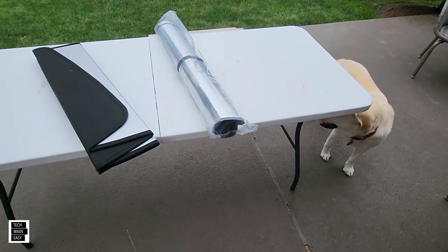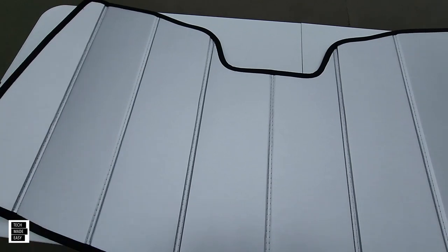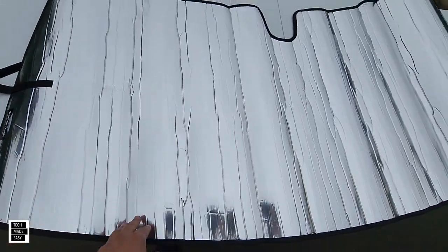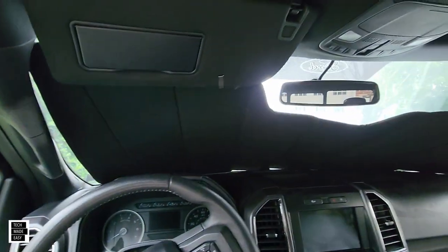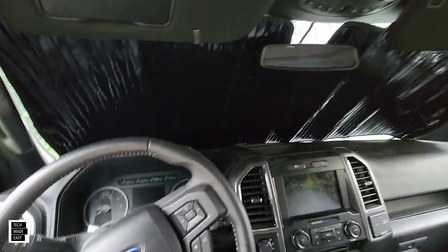Hey guys, Tech Made Easy, and thank you so much for clicking on my video today. This will be a short one. I got the Husky and the WeatherTech sunshades. Think about how hot it gets when your truck sits outside — I know the value of having a sunshade, I've been using them for many years. I didn't know if the Husky one was better than the WeatherTech, so I picked up both. I've got a 2017 F-150 XLT.